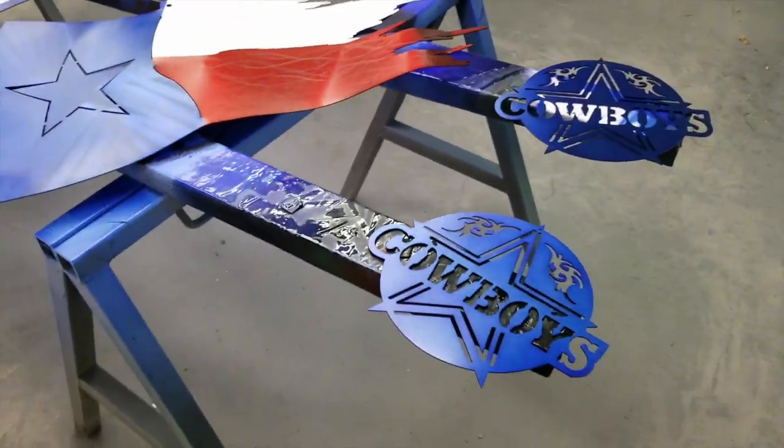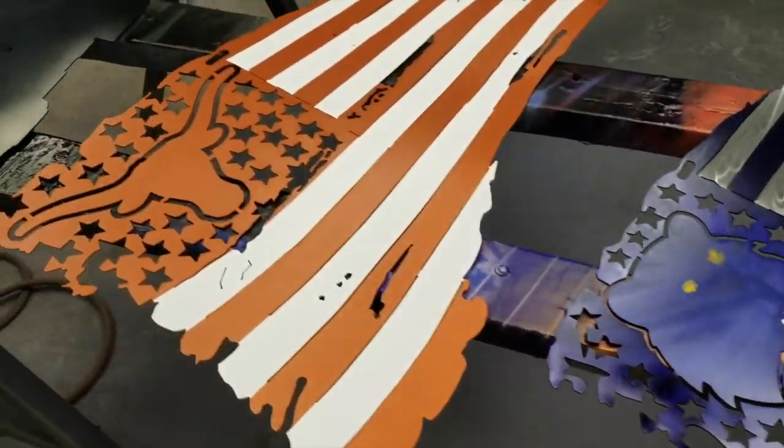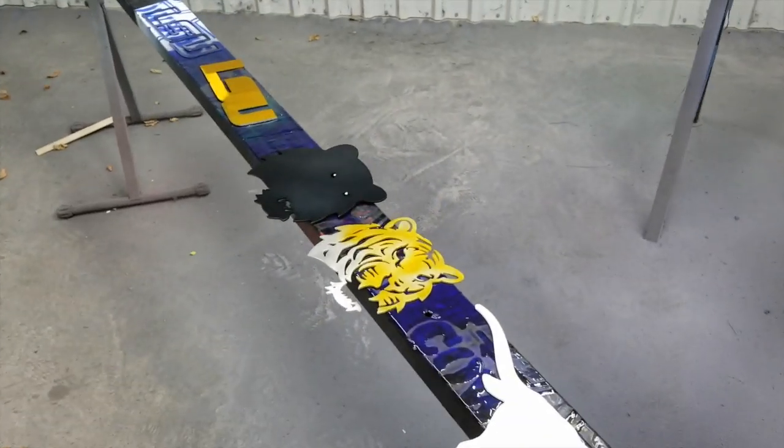All right guys, inside the paint booth and got all this stuff masked and the candy sprayed on it — or base coat, whatever it's getting. I thought I would give you, as Austin Lanier would say, a semi-pro tip.